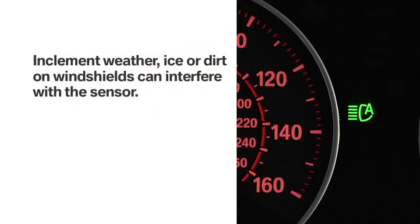Be advised that inclement weather, ice, or dirt on the windshield could prevent the sensor from working effectively.